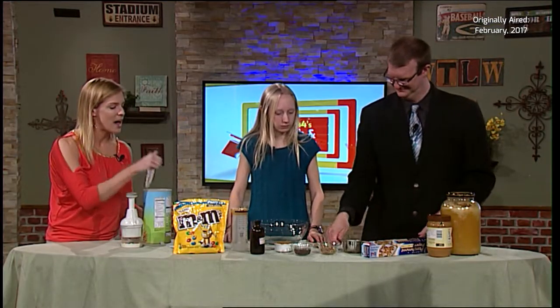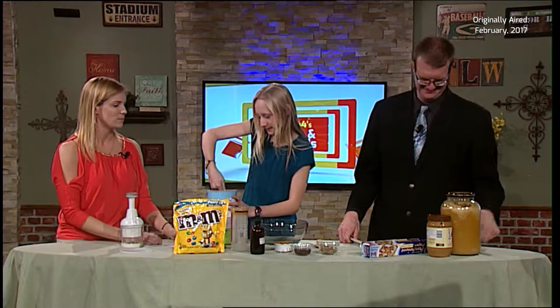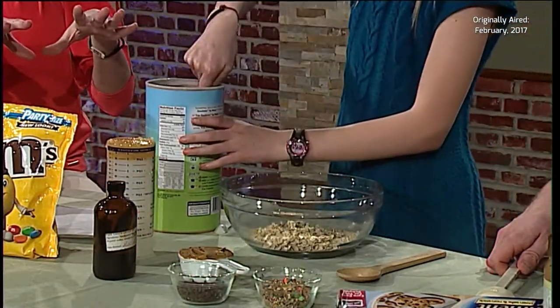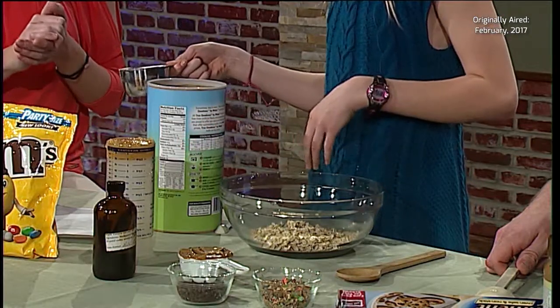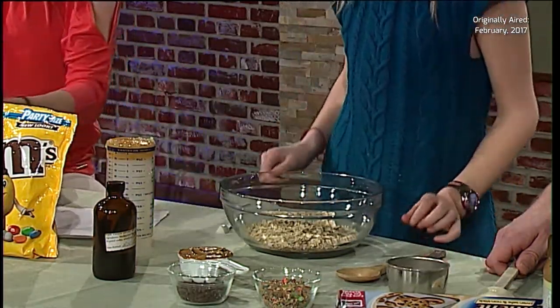We need to measure out one and a half cups of oats. So Abby, go ahead and do the honors — we're going to put it all into a large bowl. This is literally all we're doing: throwing everything into one big bowl, stirring it up, and then making them into balls. Looks like a half cup. So seriously, easiest thing ever. We've got that.